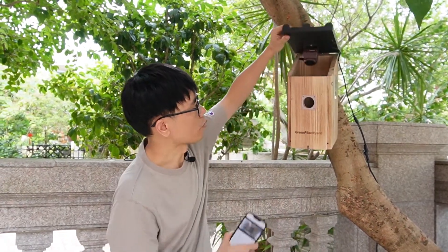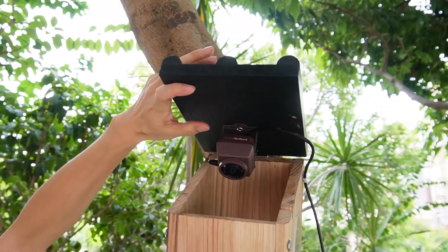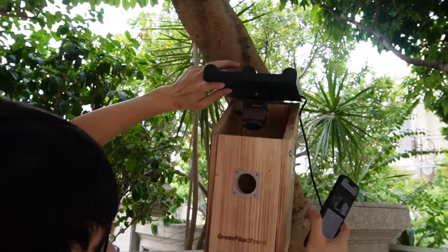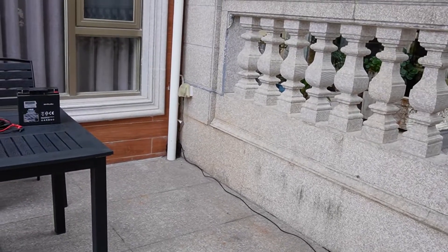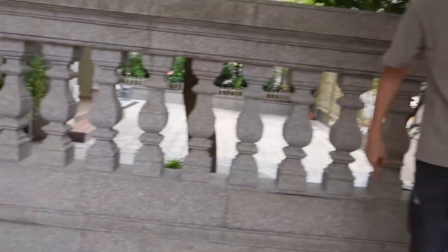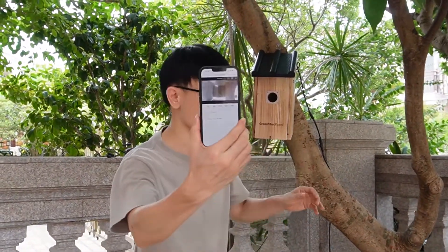Hi, in this video we're going to talk about how to install the second Birdbox camera to the birdhouse. Here we already have the birdhouse with the Wi-Fi camera built in. This is the Wi-Fi Birdbox camera, and the camera is getting power from the AC outlet outside using a 10-meter extension cable. The camera is connected to Wi-Fi and I can find the camera live video on my mobile phone. This is the live video from the camera.